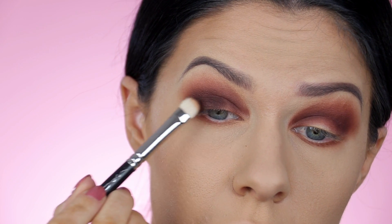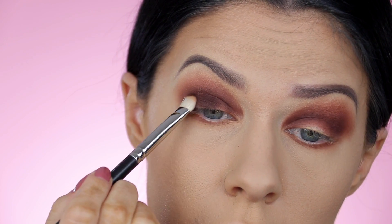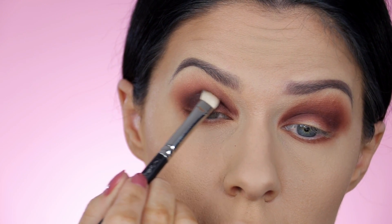The lower lash line — it's important for it to be super smoky as well, otherwise it will look messy later on.